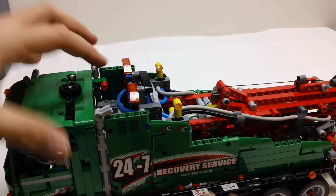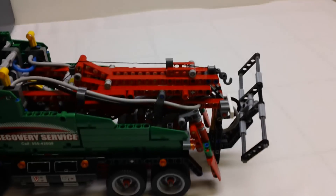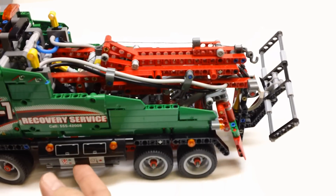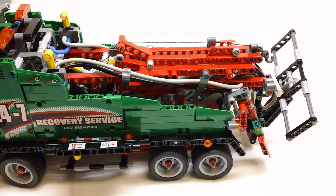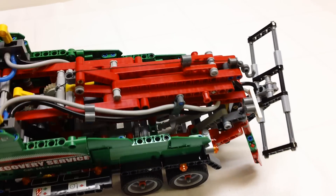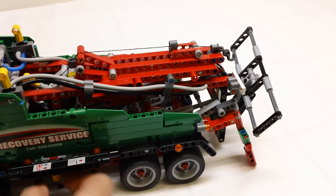Let's do a quick product demonstration. The first thing we're going to do is lower some outriggers right here that come down to give you some support. You can see that move in there — there's a pretty intricate gearbox down in there. Those are now down.